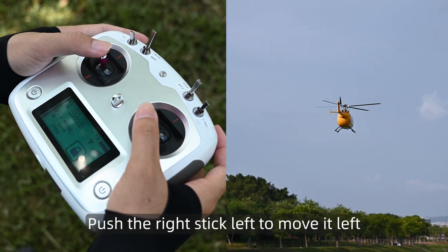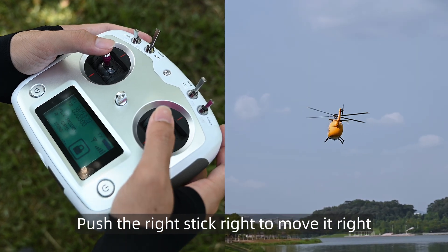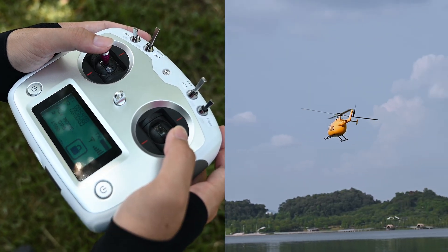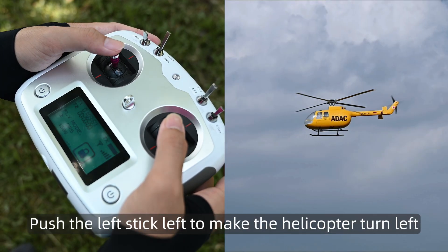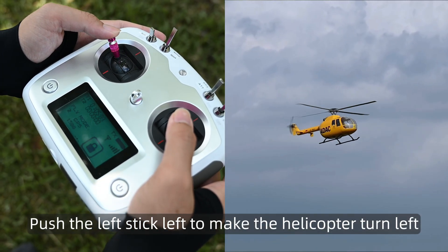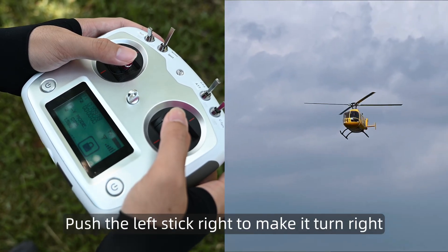Push the right stick left to move it left. Push the right stick right to move it right. Push the left stick left to make the helicopter turn left. Push the left stick right to make it turn right.